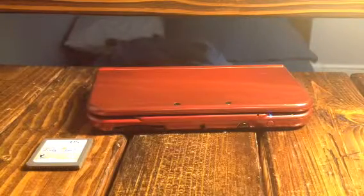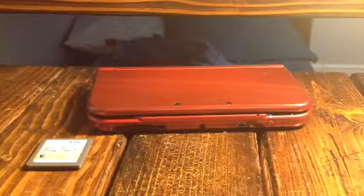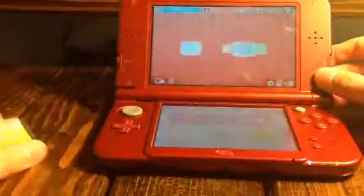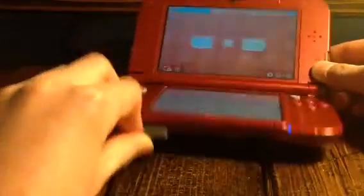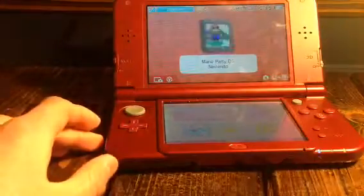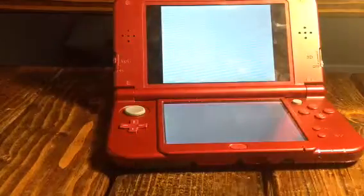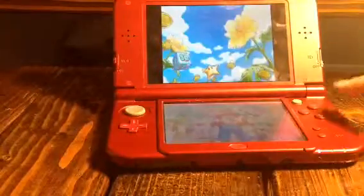Hey guys, this is Charlton here, and today we're gonna see what happens if you put a DS game on a 3DS. So let's open up our 3DS, put a DS game in it like so — and there you go, it works. So let's try putting it on. See what I told you, it does work.